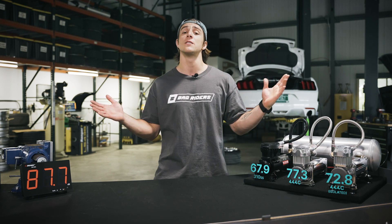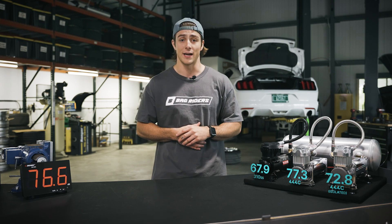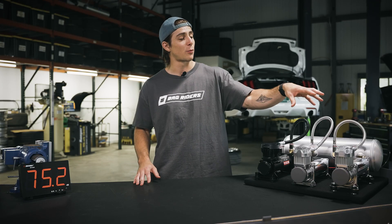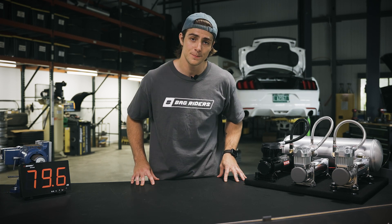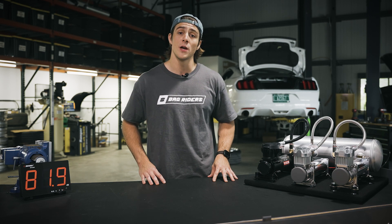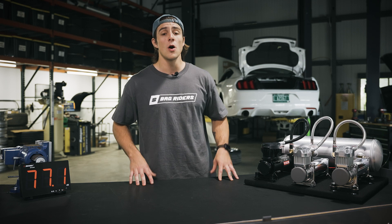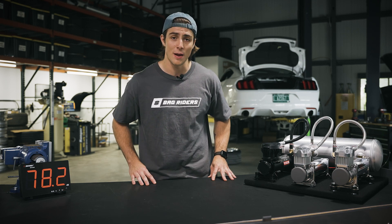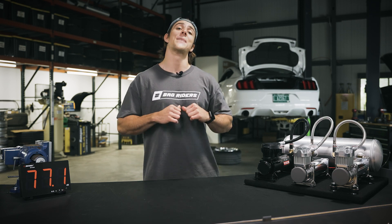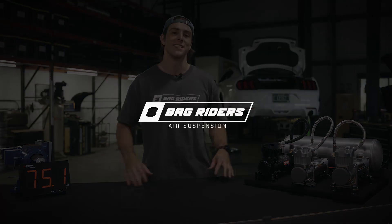Of course, there are many different factors that go into choosing the proper compressor for your air ride setup. That does it for today. You can find all the specs for each one of these compressors at bagwriters.com. If you have any other questions about anything air ride-related, give us a call, shoot us an email at sales@bagwriters.com, or message us using the chat feature on our website. Don't forget to like and subscribe, and as always, make sure you shop bagwriters.com, your one-stop drop shop for all your air suspension needs.